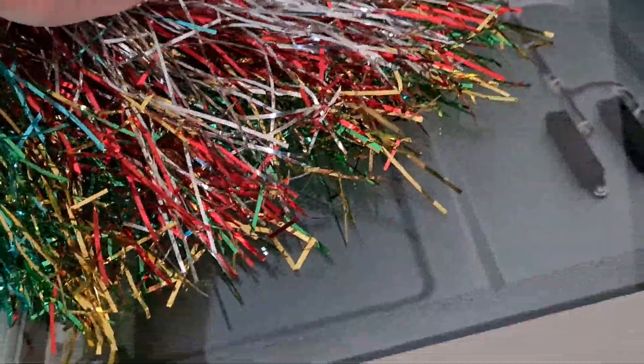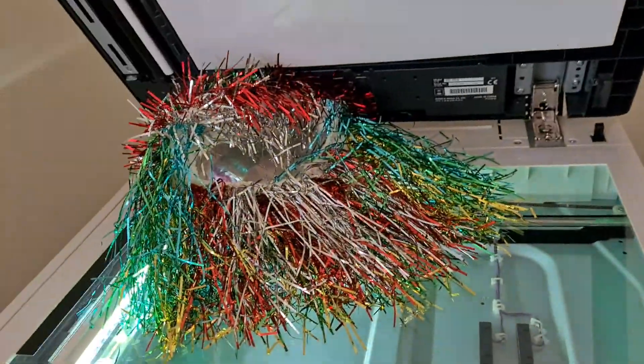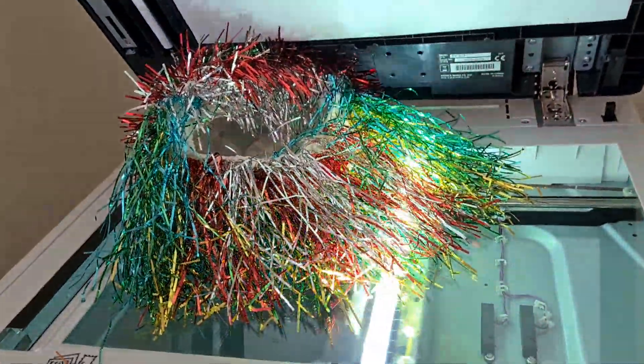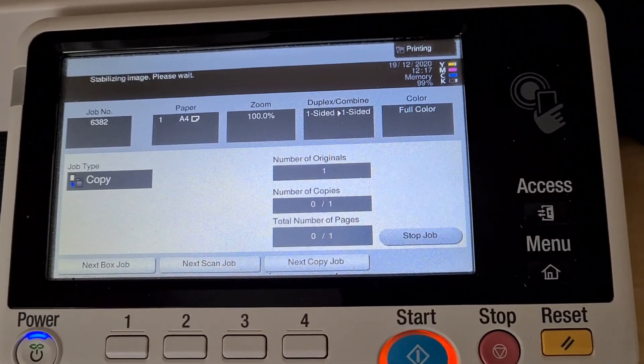With COVID-19 floating around, you gotta hope it's not got someone's germs all over it. Going to make it a steel piece, even though I was thinking it was going to be a movement piece. When I was a kid I wanted one of these — parents wouldn't get me one though.